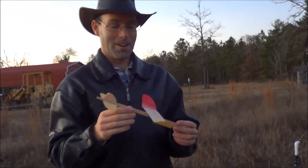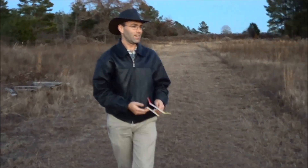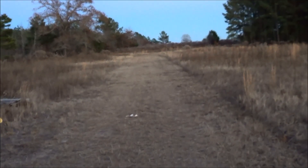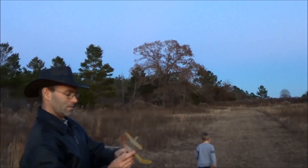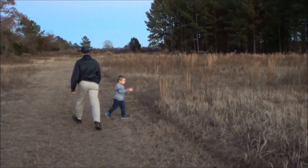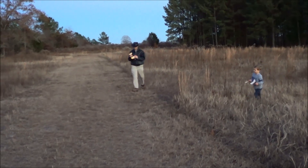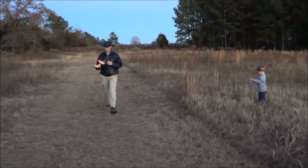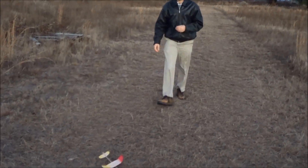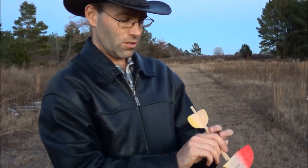By the way, y'all liked this more than 50 times, so we are going to launch this on a rocket, but first I have to trim it out. That looks like it may be nose heavy. Let's see — looking at it upside down. Okay, so what I'm seeing is it's hooking pretty hard to the left.